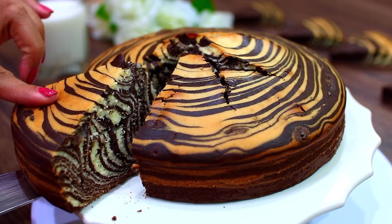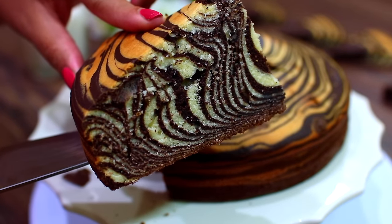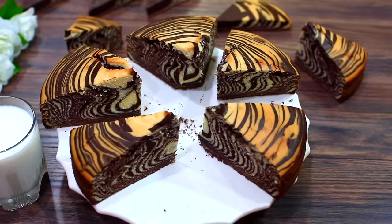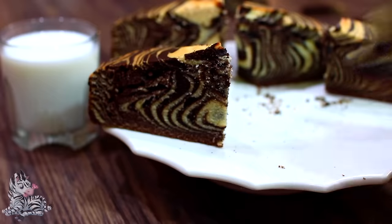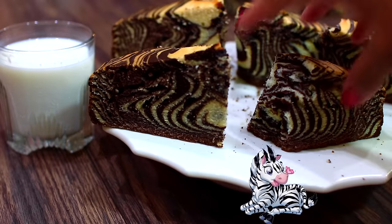It is so, so beautiful, guys — I'm smiling like a kid looking at this! If you have kids, make this for them — I think they're going to love it. Serve this with some milk and you're absolutely going to love it. If you want the ingredients and measurements, check out the description box — I have everything there.